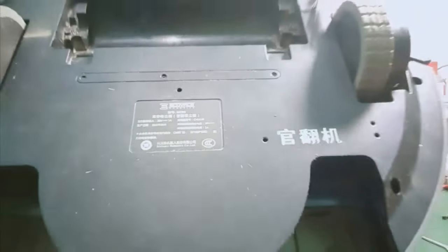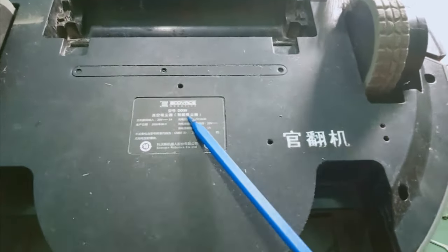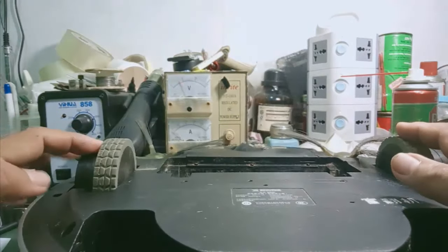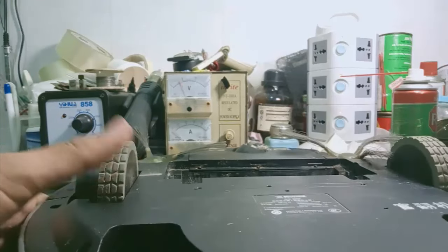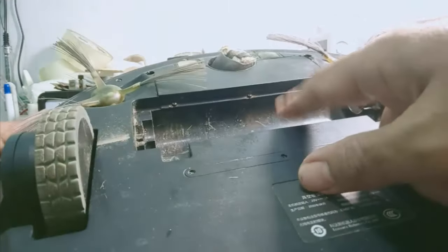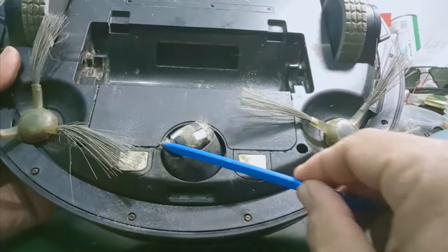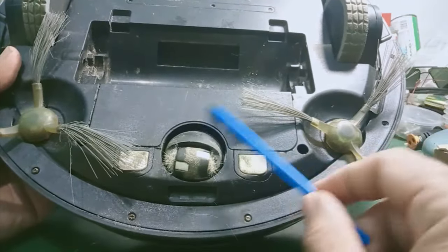Now let's take a quick look at the bottom. This is manufactured in China, model D35. Here you can see several wheels that move — like a typical robot. They can move up and down. There are the navigation/steering parts here and the suction inlet. These two are the side brushes for sweeping dust, located on both sides of the robot. There's a central wheel for 360-degree movement.